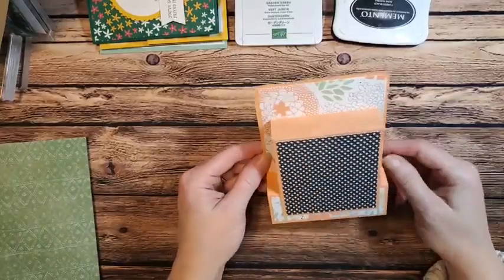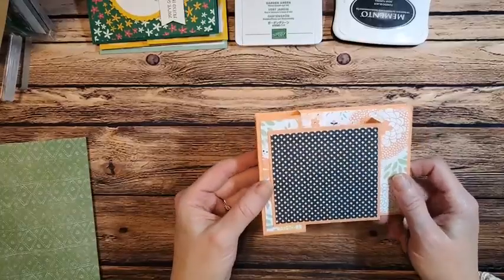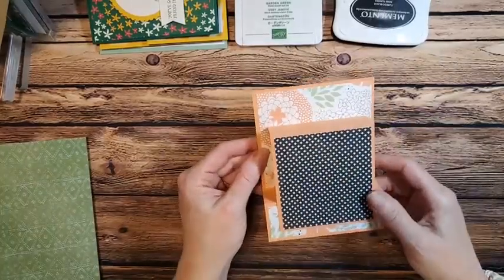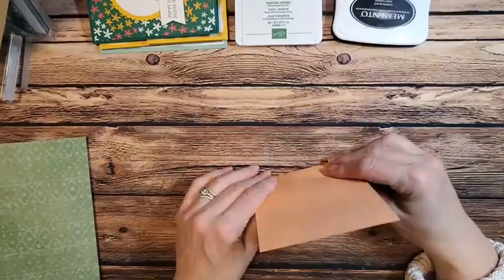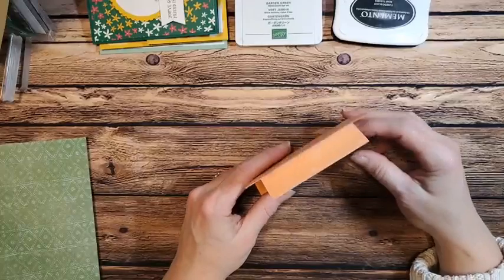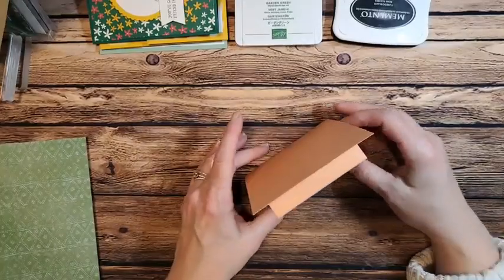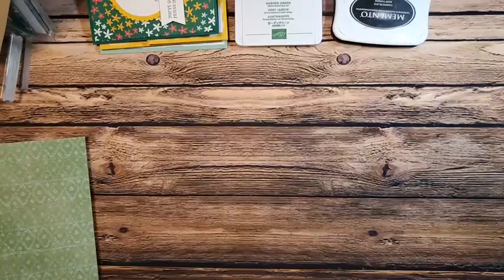You can have it go this way or that way — for today's card we're going to go this way. Keep in mind you can always have it standing, and it does stand. This one I had squashed so it may not stand right, but I promise yours will stand if you assemble it correctly. Let's get started on the first things we need.